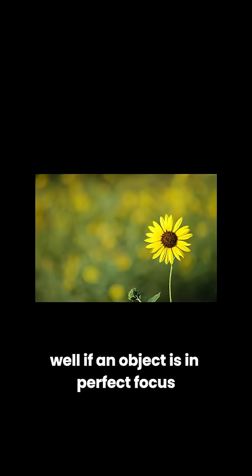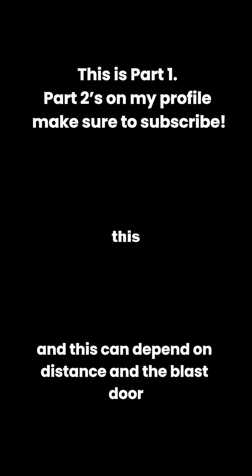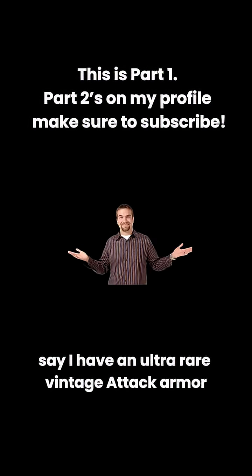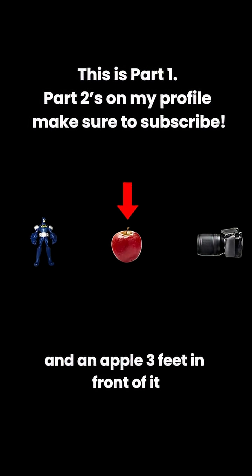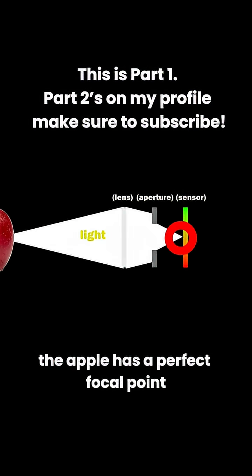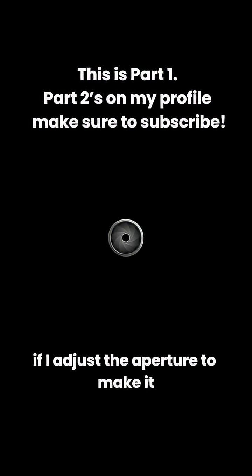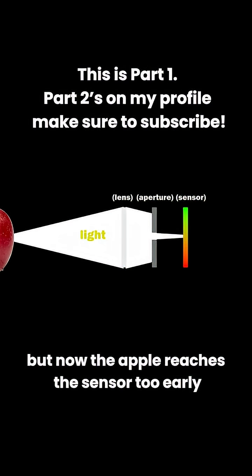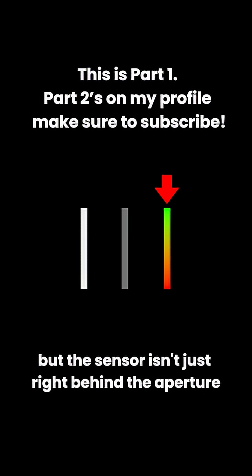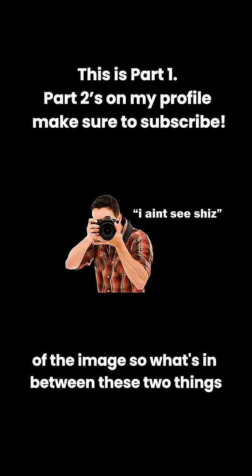How does that work? Well, remember the focal point from earlier? If an object is in perfect focus, by the time the light from said object hits the sensor, the light is singular to one point. And this can depend on distance and the blast door. For example, say I have an ultra rare vintage attack armor Batman action figure right here and an apple three feet in front of it. If I adjust the aperture to make it so the apple has a perfect focal point, since the Batman is further, its light is going to start scattering again before it hits the sensor, making it blurry. Now, if I adjust the aperture to make it so less light can come in, the Batman now reaches its focal point once it reaches the sensor, but now the apple reaches the sensor too early, also making it slightly blurry. But the sensor isn't just right behind the aperture, because then you would have no way of getting a preview of the image. So what's in between these two things?